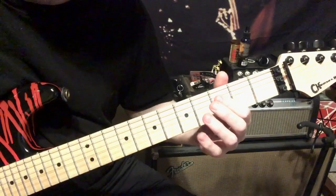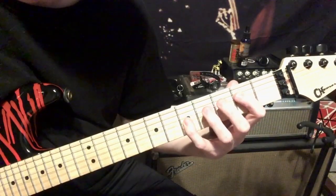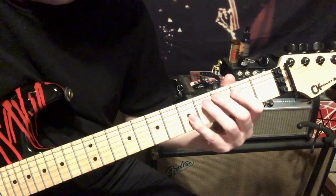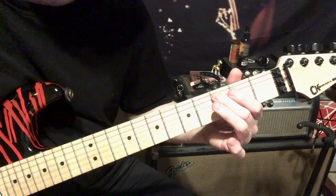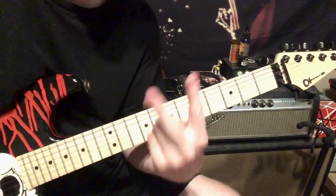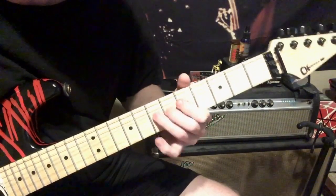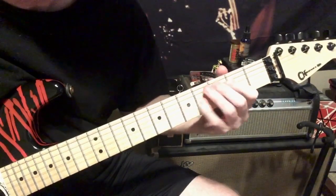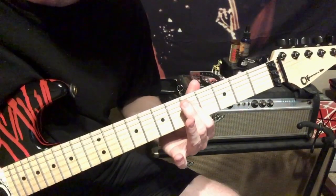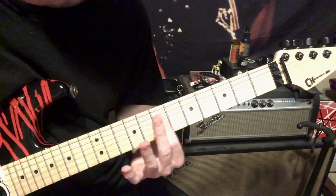Then play the third fret on the D, then five on the G, two on the D, then three on the A, slide to five on the A. The whole thing you're basically going to play two times. Then it's just the fifth fret on the D, and then doing a power chord between the fifth and seventh, sliding up and back.